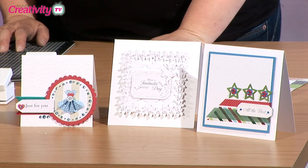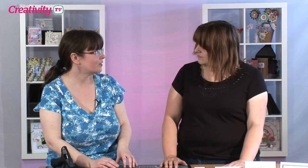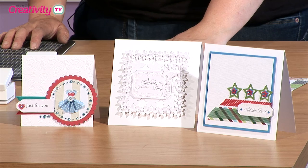Well today we're going to look at the new X-cut palm punches and we're going to do a variety of things which are shown on the cards at the front. We're going to make some frames, make some toppers, and then we're also going to look at how you can use your punches to do a white-on-white effect.